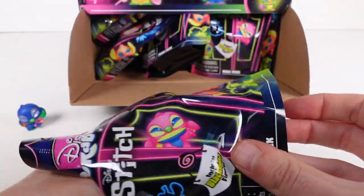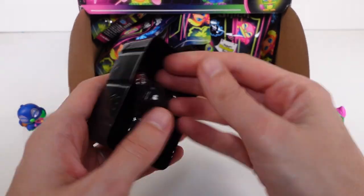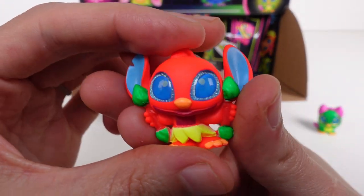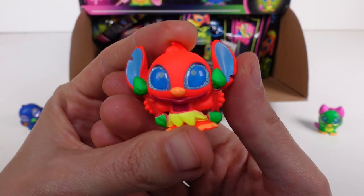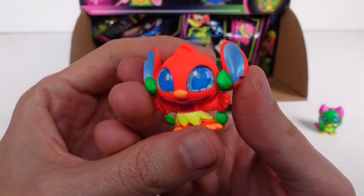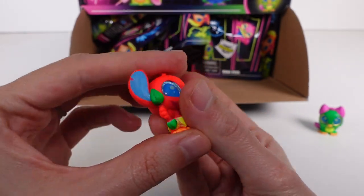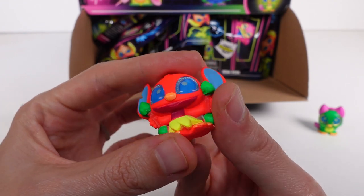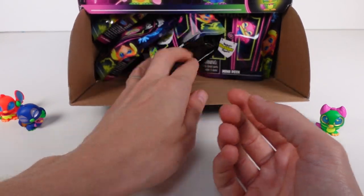Who's next? We've got the ultra rare Fire Dance Stitch — yay! That's awesome; that's actually one I really wanted. I mean, I want all of them. This is so cool — I love the colors, the orange and that reddish color is just so beautiful. This is one of the ultra rares!